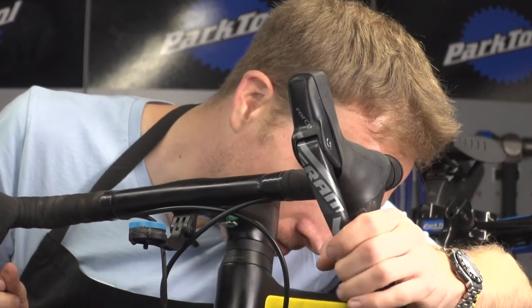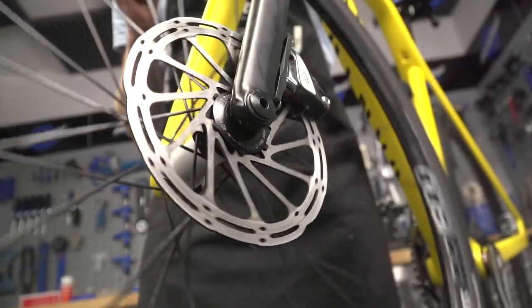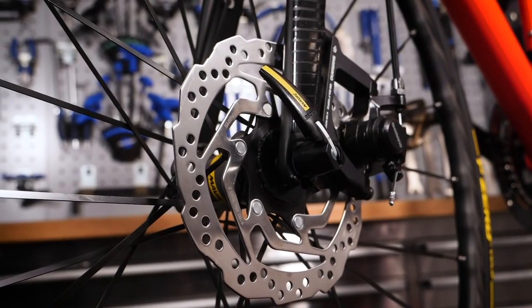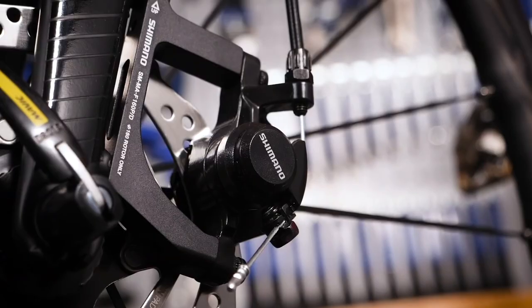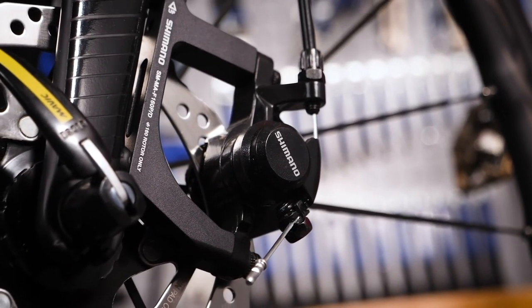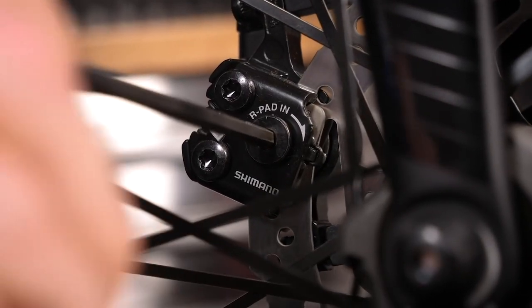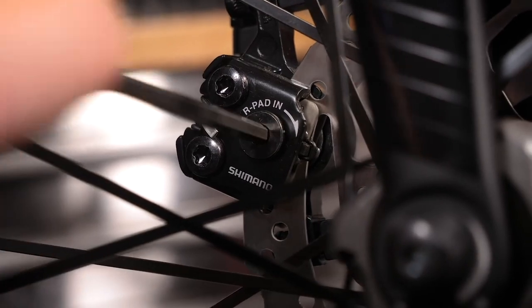Brakes. You should check your brakes, and when you depress them, if they feel spongy or the lever comes all the way back into the handlebar, they're probably too loose and need tightening. Depending upon the type of brakes you have — whether that's hydraulic brakes, cable actuated brakes, rim or disc — we have videos that can show you how to adjust them if you need to. We'll put links in the description below.